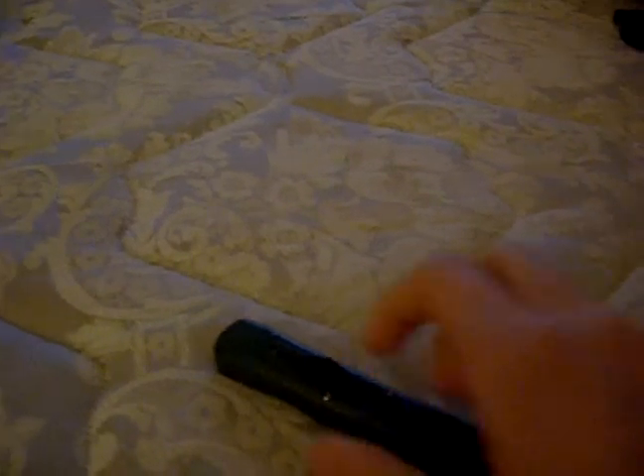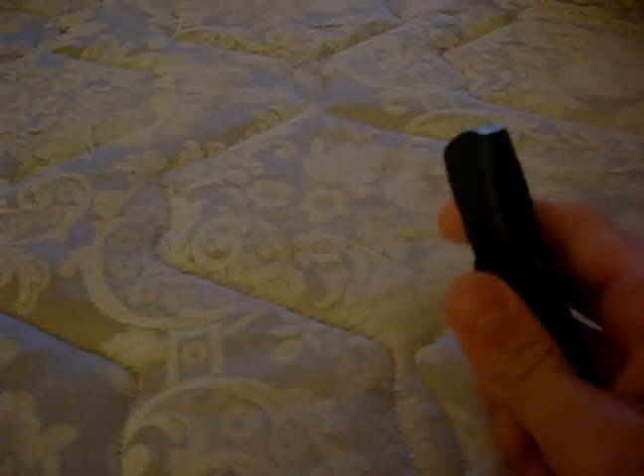Hello my children, and this is a review of the Concord OTF Switchblade, a very nice knife. You can actually buy these for around 80 bucks online if you get a good deal on them.